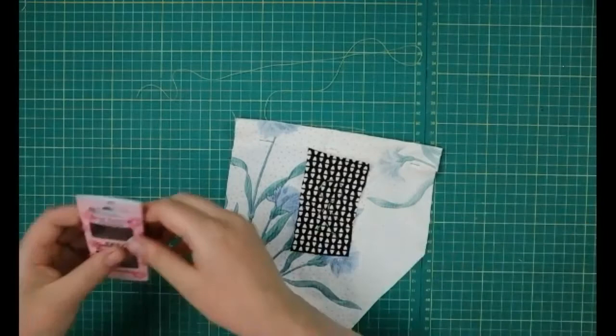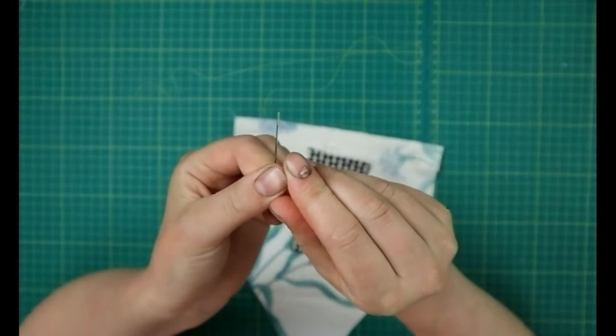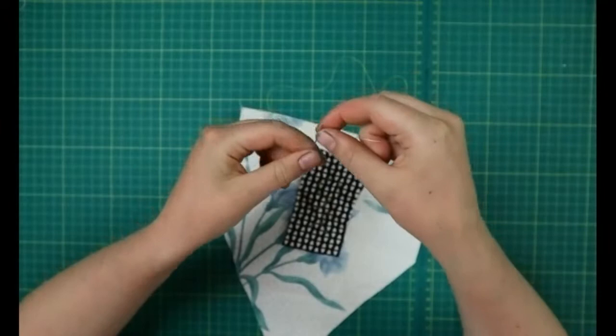Then get your easy threading hand sewing needle. This one has a bit of a dip at the top — it's very small but on top of the eye you've got some little pincer-type shapes.